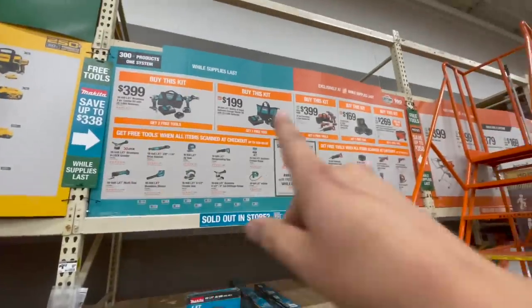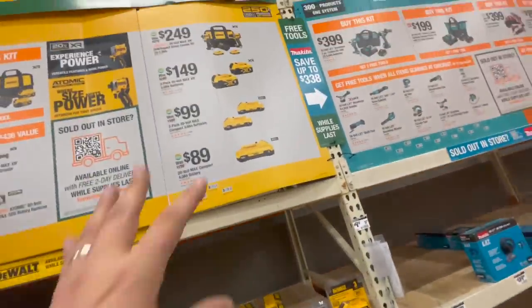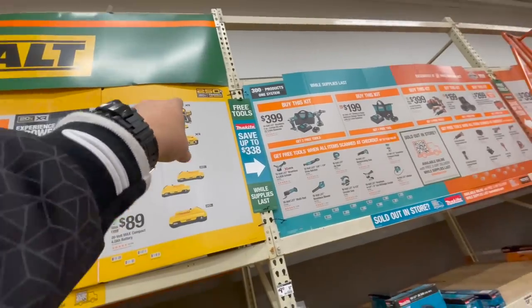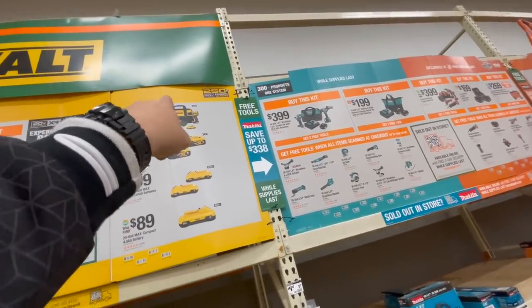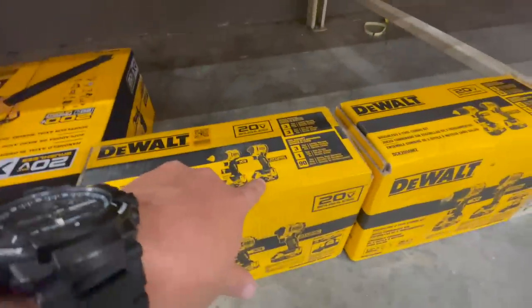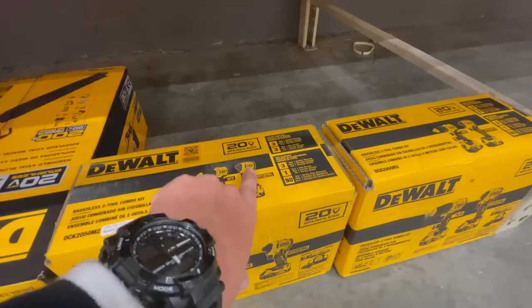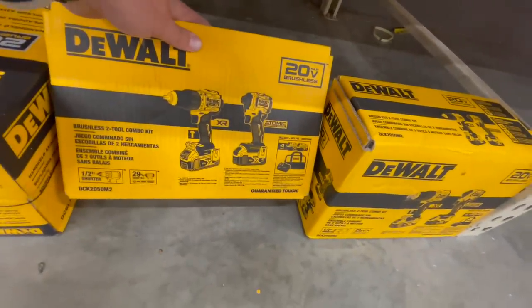I'm going to take pictures of these and put them up on my community page. For DeWalt — oh, they have the new one — that's going to be a good buy right there. If you get that kit for $249, it comes with two four amp hour batteries, the DCF850 impact driver, the new hammer drill, charger, and a bag.